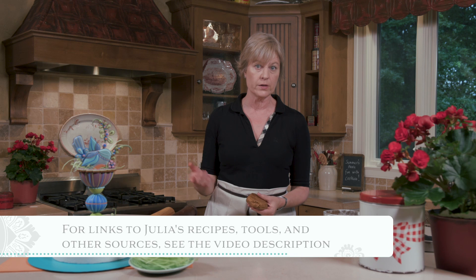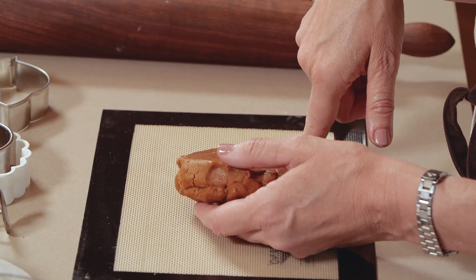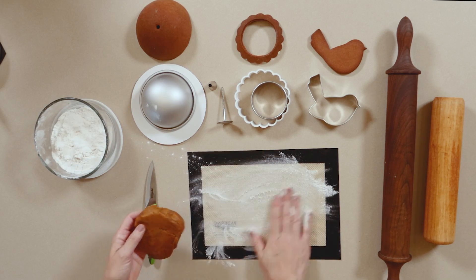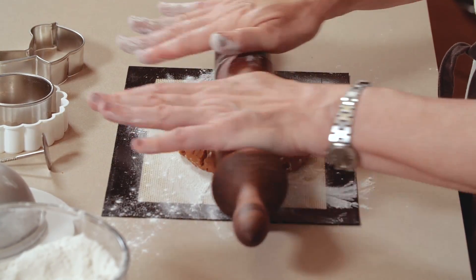I'm working with my gingerbread cut-out cookie dough — the recipe link will be in the video description. It's well-formulated for 3D contoured cookie work, but any dough can be adapted and modified for such work. I get tons of questions about that, so I've created a whole other video addressing it coming in the future — be on the lookout. I'm going to start by showing you how to shape the big dome; all of the small domes will be done exactly the same way.